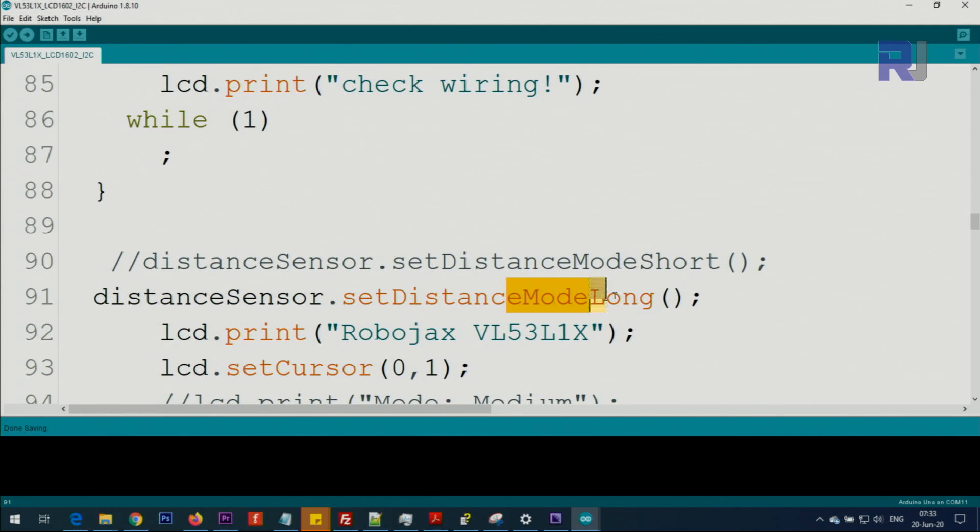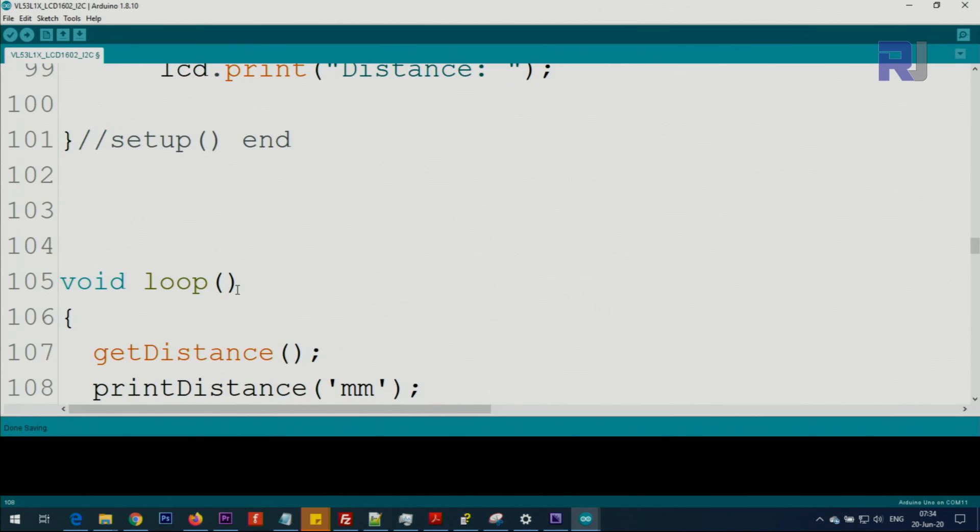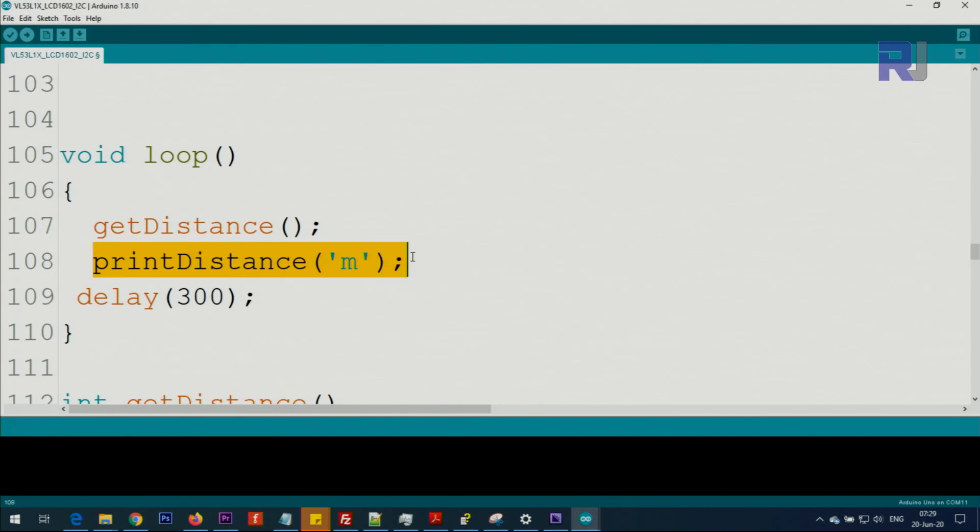If you're using long range, use the long mode setting; for medium and short range, use that mode — just comment and uncomment the appropriate line. Inside the loop, one line gets the distance and another prints it. To print in millimeters type 'M', for inches type 'I', for centimeters type 'C', for feet type 'F'. For meters, since 'M' is taken by millimeters, type 'A' — it's a little odd but that was the only available character.